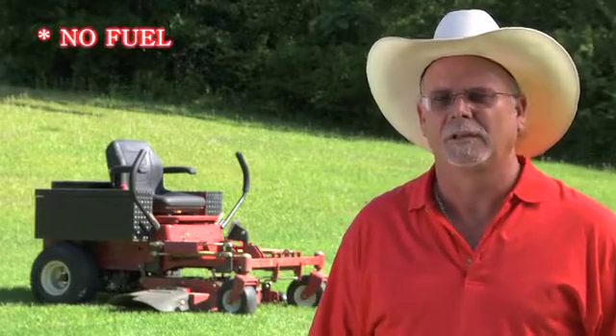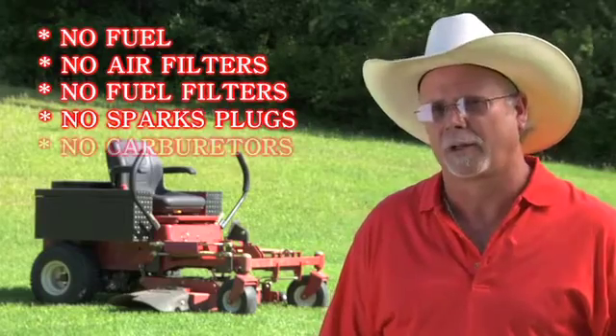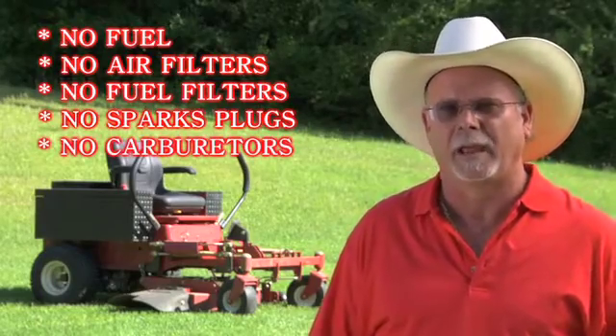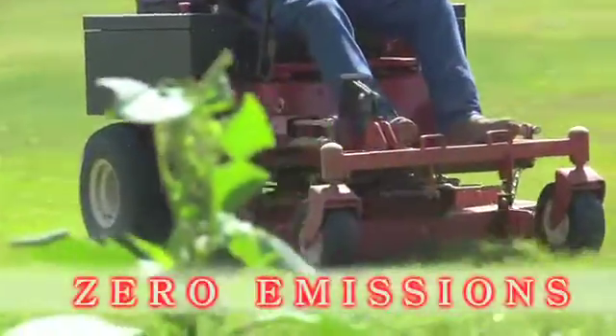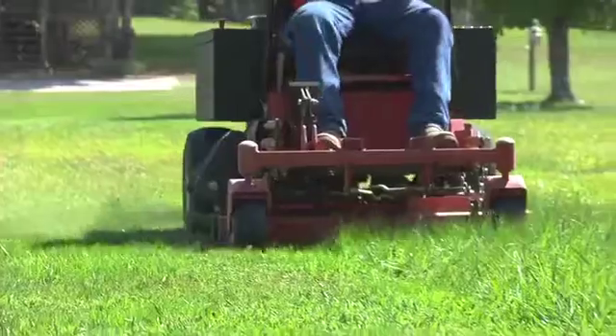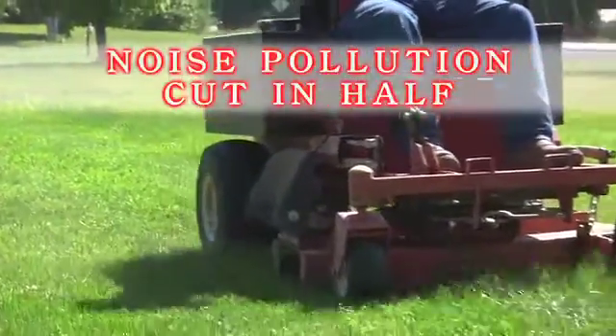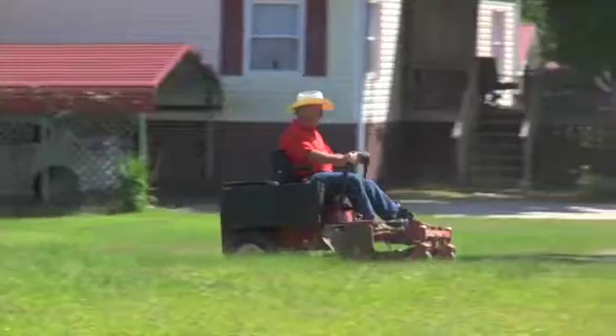Cuts grass with no fuel, no air filters, no fuel filters, no spark plugs, no carburetors — absolutely no gas. Emissions are absolutely zero. The noise pollution is absolutely cut in half; we're running at about 75 to 80 dBs.